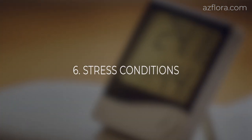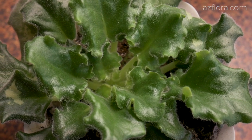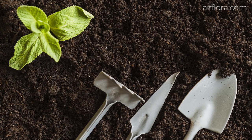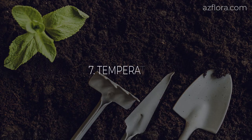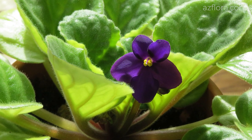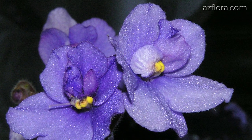If all of the above conditions are met but the plant increases the vegetative mass and doesn't bloom, in this case we create stressful conditions — we transplant the plant with partial replacement of the soil. It should also be mentioned that if the average daily temperature exceeds plus 25 degrees Celsius, the African violet will not bloom with high probability.